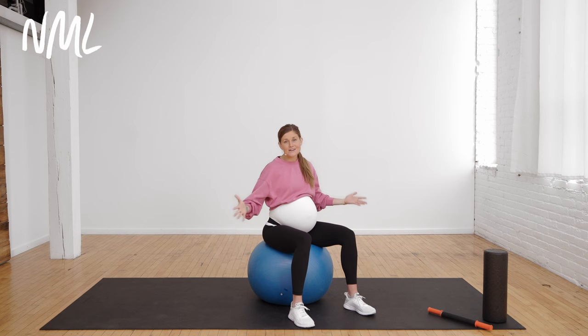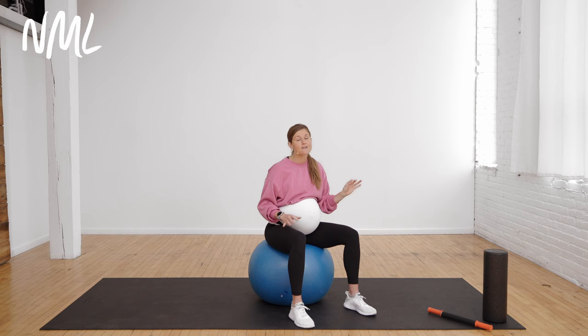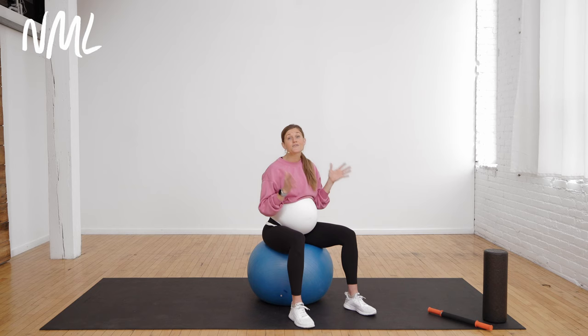We're going to start seated on my exercise ball here. You're going to want an exercise ball, and I also have a rolling pin — you could use just like a baking rolling pin — and a foam roller. You don't have to have those; I'm going to show you how you can use them. We're basically focusing all about the pubic symphysis.